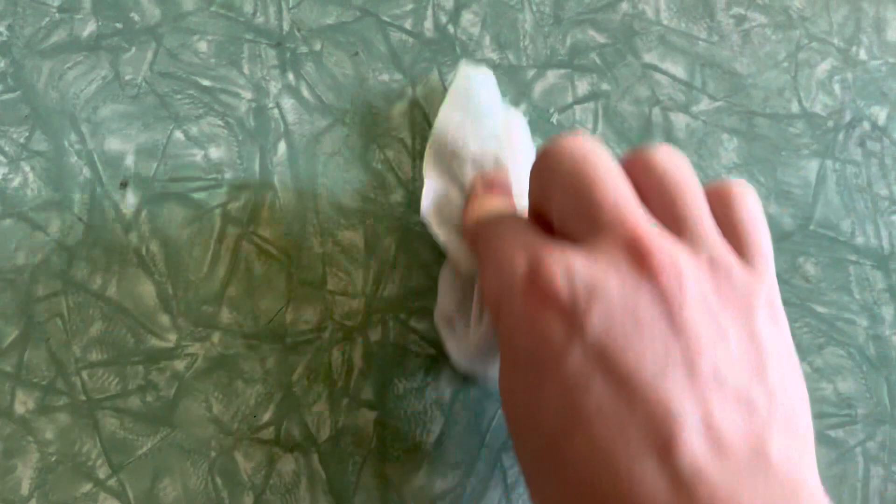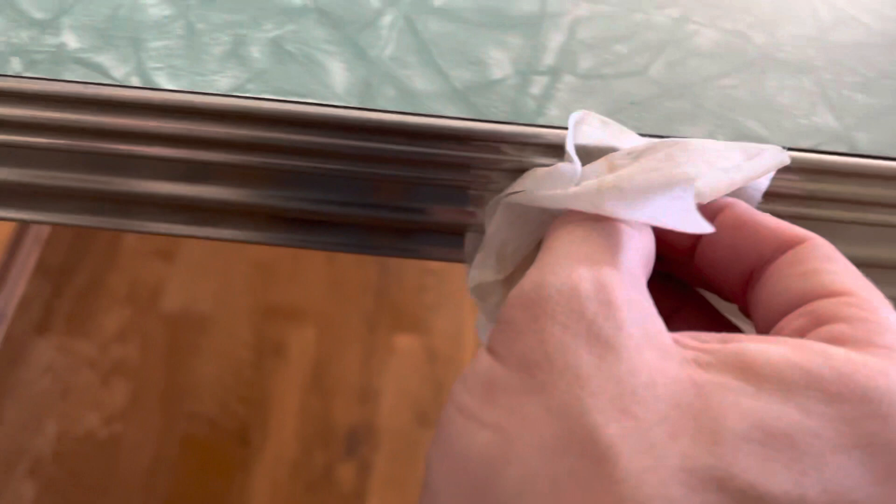I didn't expect the wipes to do too much, but I at least wanted to get the first layer off, get the germs broken down and off of there — just a quick, light hit. Nothing too crazy.